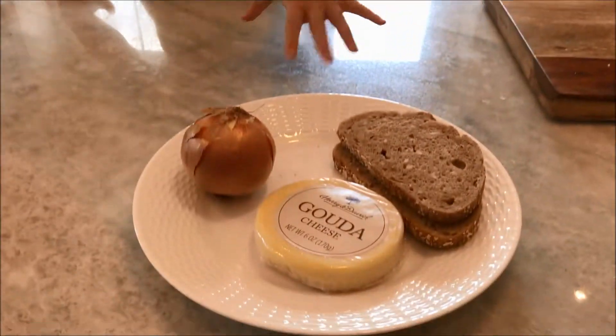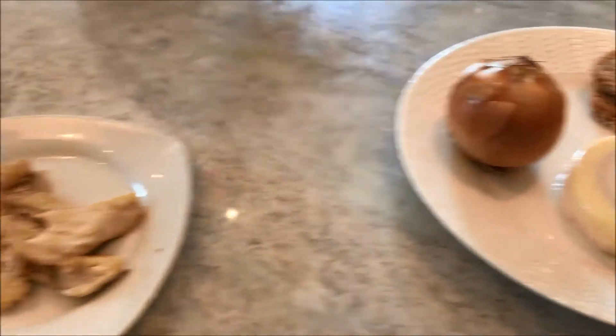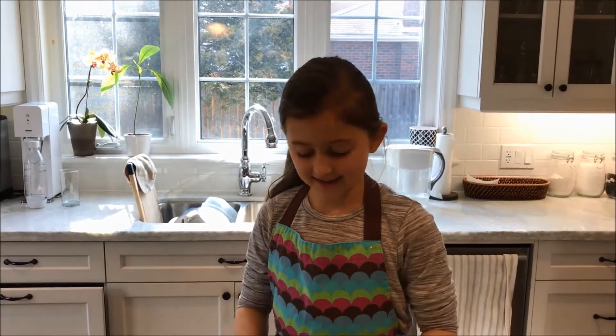You will need some slices of bread, gouda cheese, one onion, grilled chicken, two avocados, and some lettuce. I'm going to start by cutting the onion in slices.